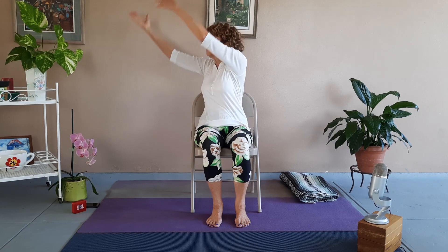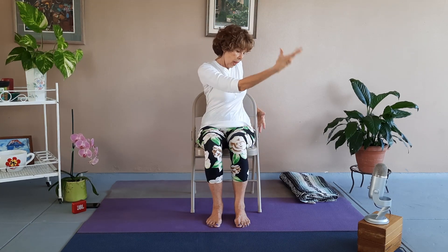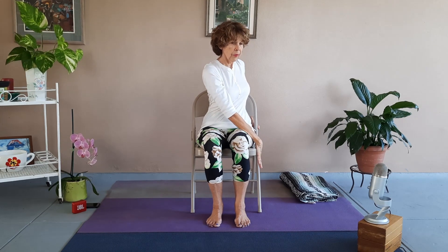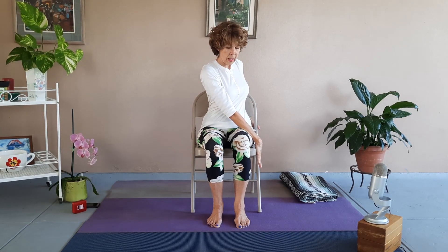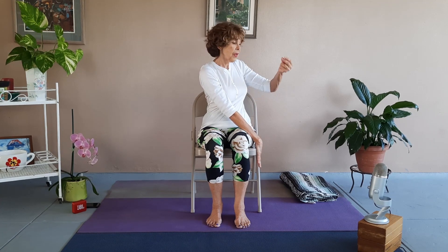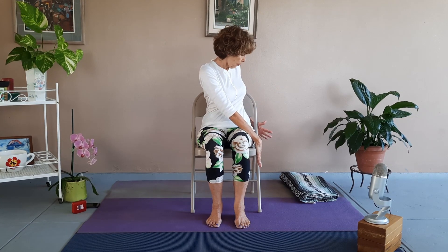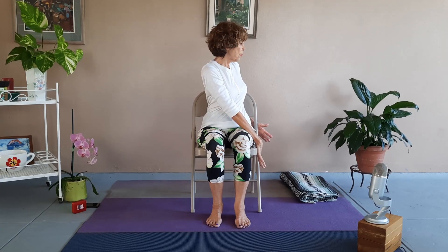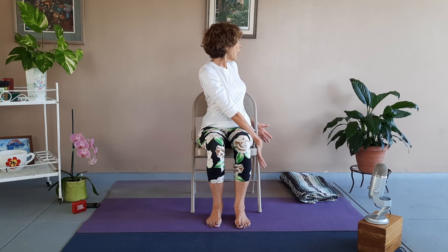Chin is parallel to the floor, neck is nice and long, squeeze those shoulder blades back and keep the breath going. Inhale the arms up, swing around to the other side — now the right hand is by your left, left hand behind the chair. Lift up your spine, pull your shoulders back, take a breath, and as you exhale twist. You can use the hand that's on the back of your chair to press into it, giving you leverage to swing that ribcage around. Neck is nice and soft, gaze of the eyes soft — breathe. Inhale, exhale.